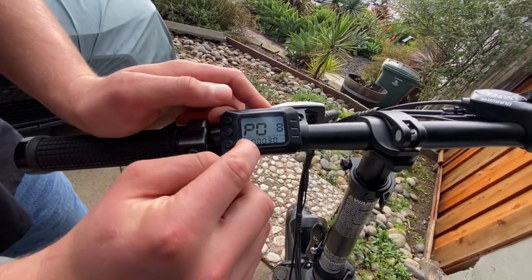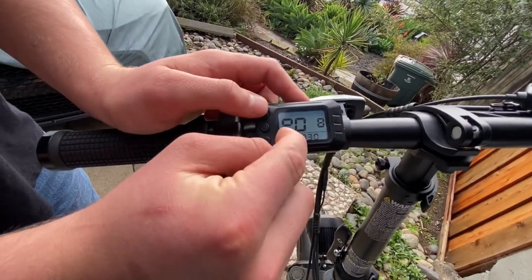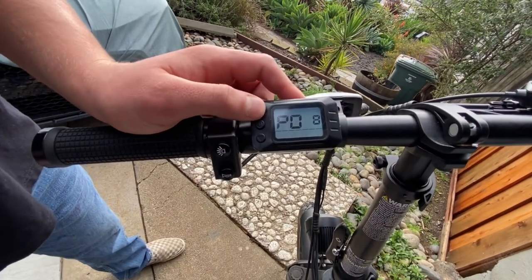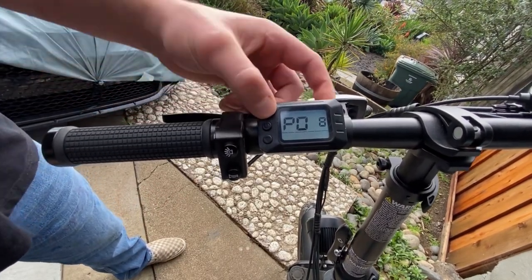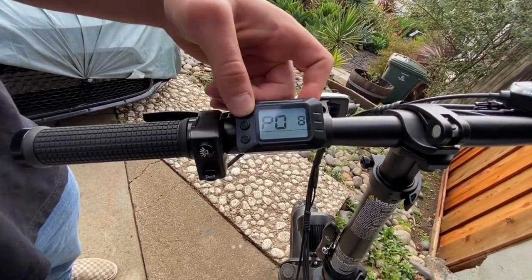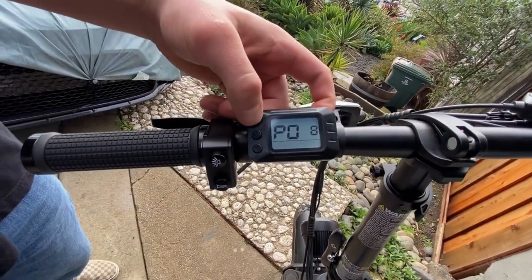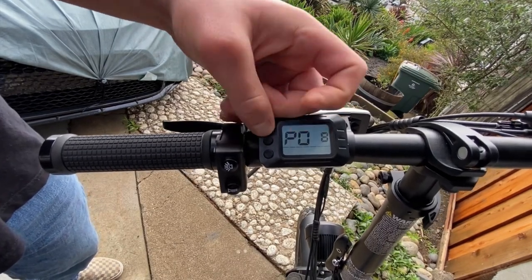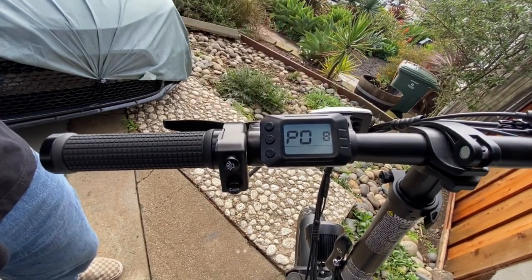At P08 you'll see a number — this is 30, which is our current speed limit. If you want to make it go higher you can set it to 32 or whatever you want. On my Jetson it maxes out at about 60, so I'll just throw it up to 60, just like so.